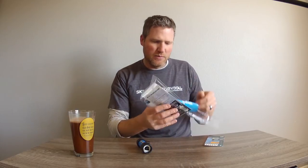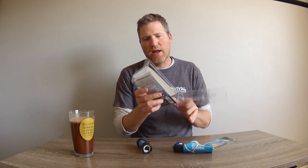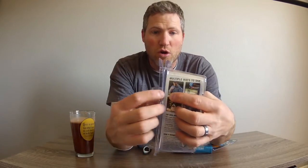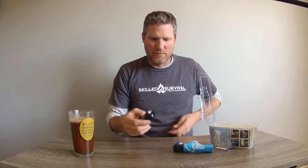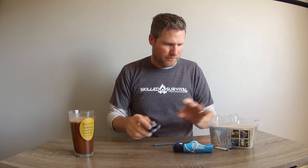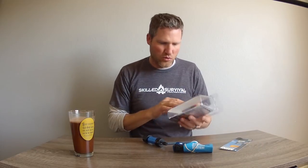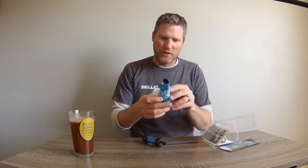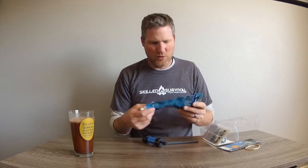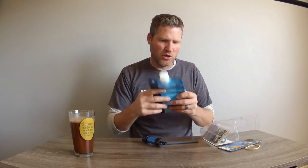They have multiple ways this can be used. It can be used as a straw - that's what this is here for. It can also be used where you fill up the included pouch and squeeze it out through the filter.